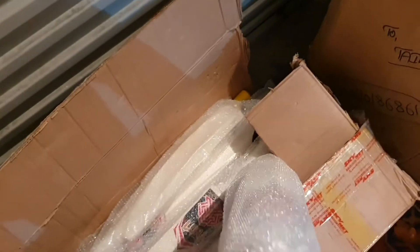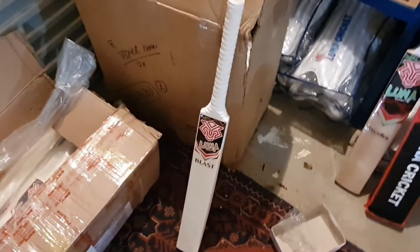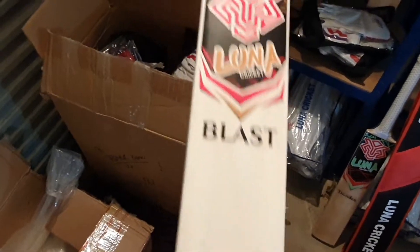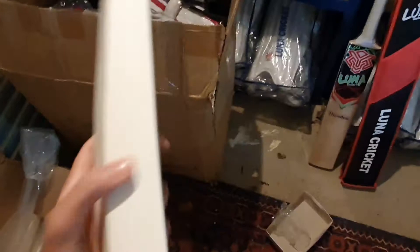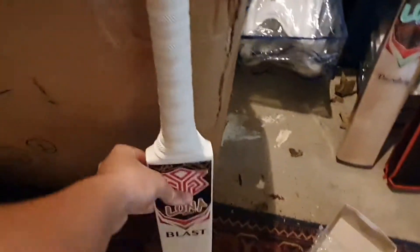Now we'll look at the training bats we have in stock. Here's the training bat — gold edition, black stickers and blast stickers on there, nice English willow with a grip on it as well. It's nice and thin so that you can practice middling the ball. We've got quite a few of those in stock.